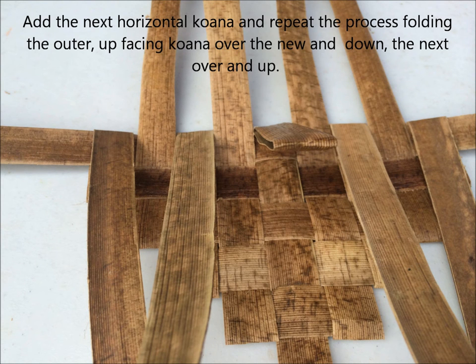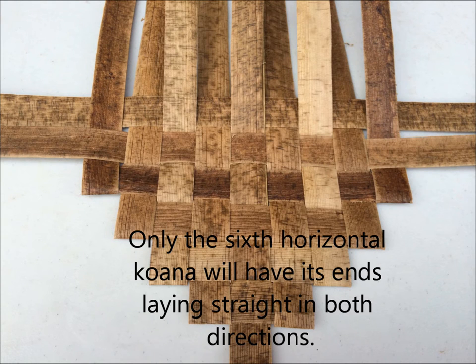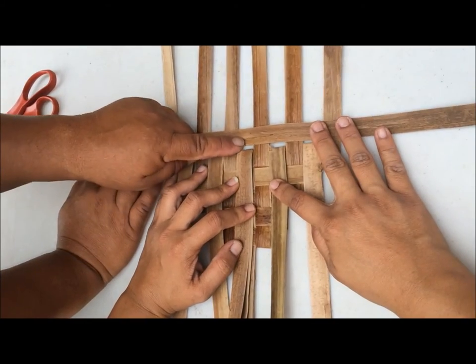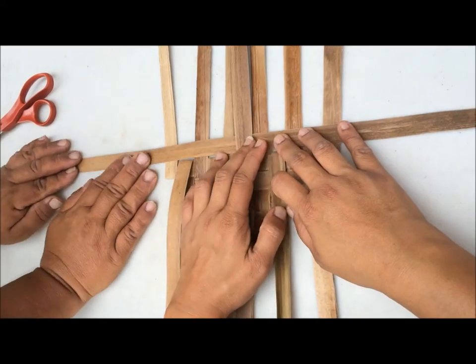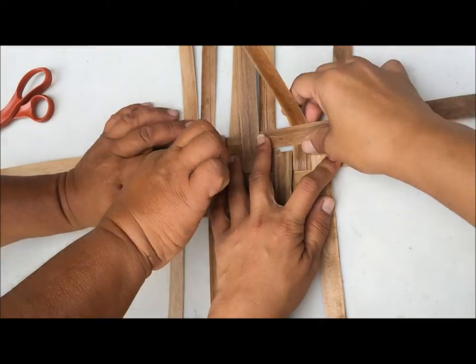Add the next horizontal kawana — you should now have four horizontal kawanas in your pe'ahi. Fold down the outer left kawana that is facing up so it goes over the newest horizontal kawana, now facing down. Fold the next kawana up, then down, repeating the process. Fold the newly added kawana behind itself and down, then over and up, so you have five kawana facing up and four facing down. Add the next horizontal kawana, repeat the folding process. Do not fold the fifth added kawana — leave the ends straight out, laying flat. Add the sixth horizontal kawana. Hide any blemishes underneath. Leave the end one at three o'clock.